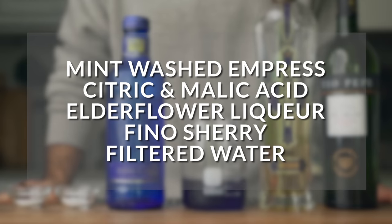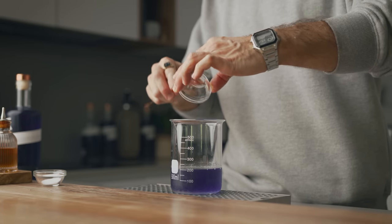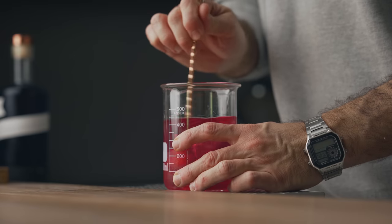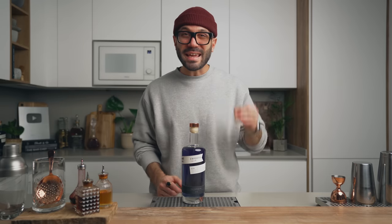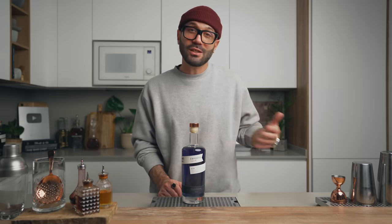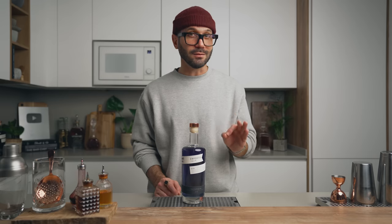Those 200 mils of mint-washed gin will be used to make a small pre-batched Southside 2.0. For this cocktail you'll need the mint-washed gin, citric and malic acid, elderflower liqueur, fino sherry, and filtered water. Add 3.5 grams of citric acid, 2 grams of malic acid, 1 ounce of elderflower liqueur, 1.5 ounces of fino sherry, and 180 mils of water. Stir to dissolve, bottle it up, label it, and place it in the fridge. This is also a great way to reduce wastage — if your herbs are about to go bad, use them for this process instead, since the result keeps almost forever.